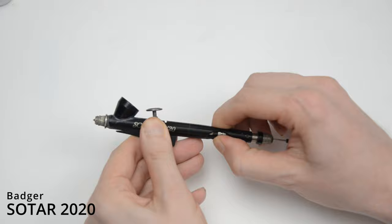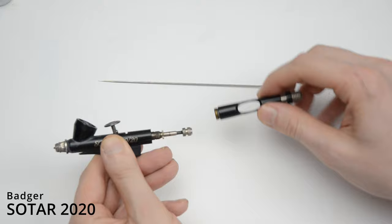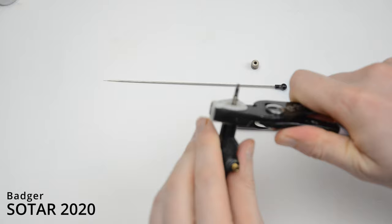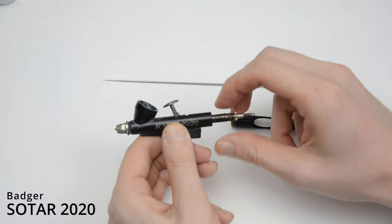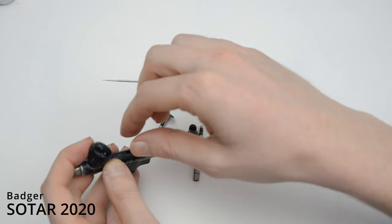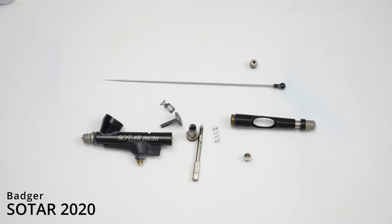It has a great spray pattern and the trigger is extremely responsive. If any part of an airbrush becomes stuck and is difficult to remove by hand, I recommend using these soft jaw pliers, which I'll have a link for down below. They do a great job of taking apart an airbrush and they don't scratch the paint or the chrome, since the jaw is made of soft nylon. Out of any of these airbrushes, the Sotar is my least favorite to take apart and clean. The parts are really small, they're easy to lose, and they're difficult to put back together, especially the trigger assembly. The nozzle itself is made of about three or four parts, and it's difficult to break down, clean, and put back together while making sure there are no leaks.